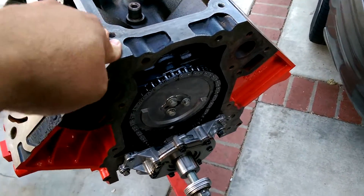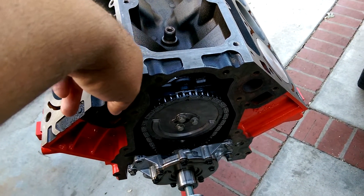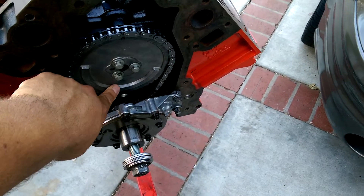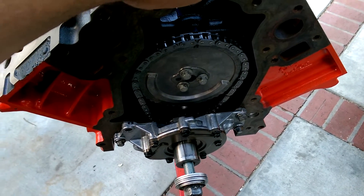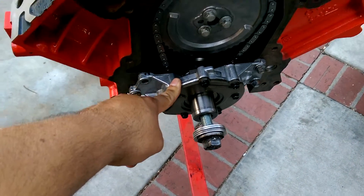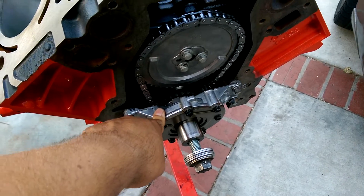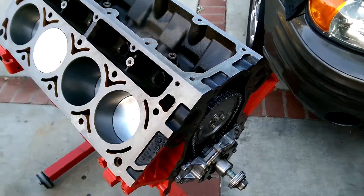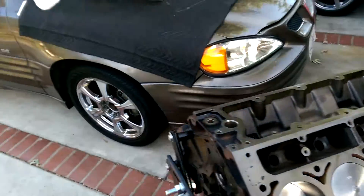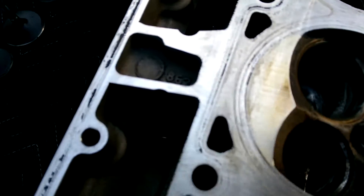I also cammed it. The cam is a 216 by 220 with 560 lift and a 114 LSA. That's an LS1 timing set, the Cloyes C3210. Stock pump — I just ported that out and shimmed it so I can get higher pressure.